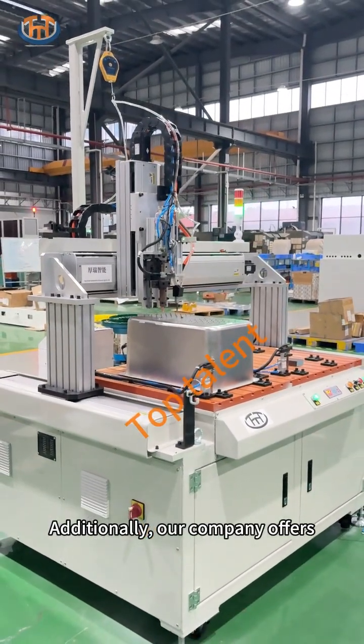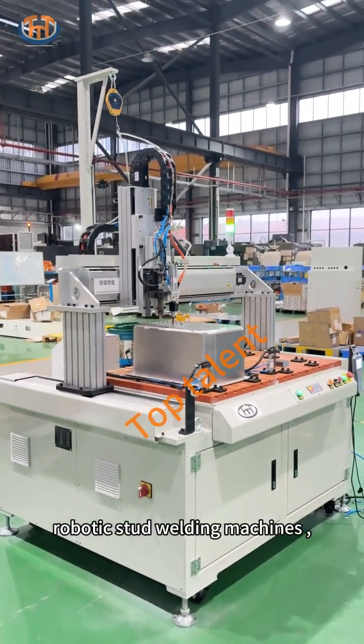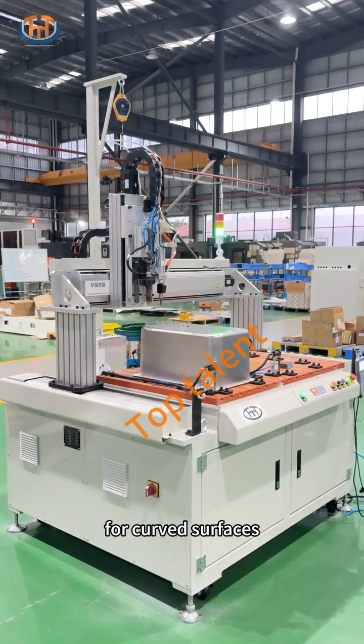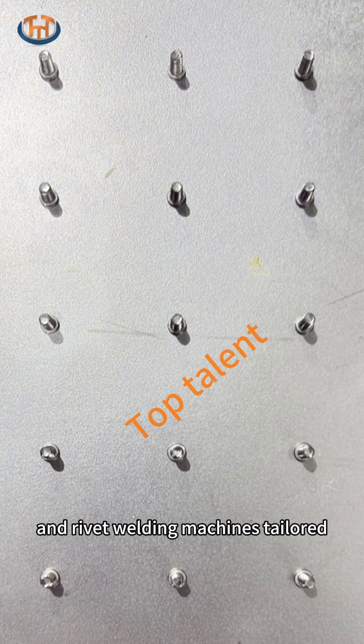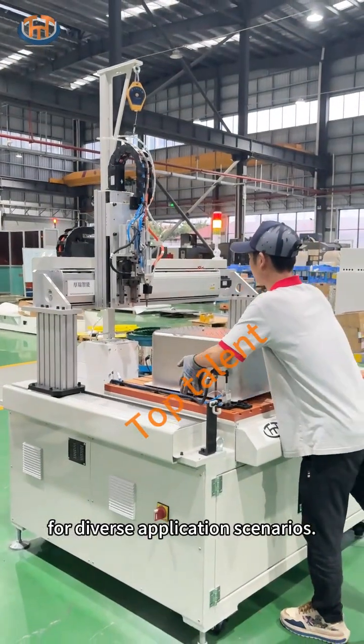Additionally, our company offers robotic stud welding machines for curved surfaces, projection nut welders, and rivet welding machines tailored for diverse application scenarios.